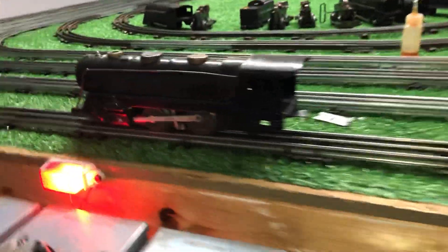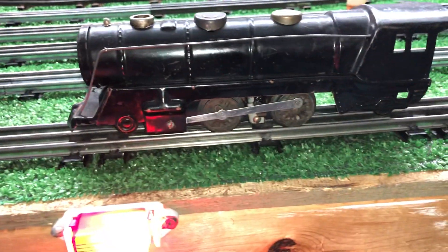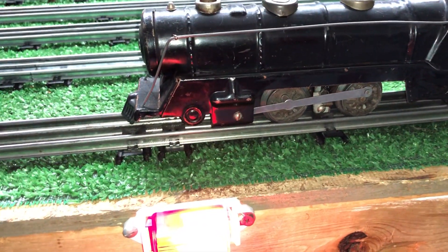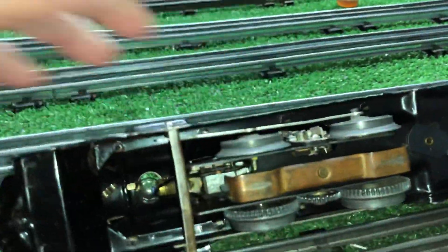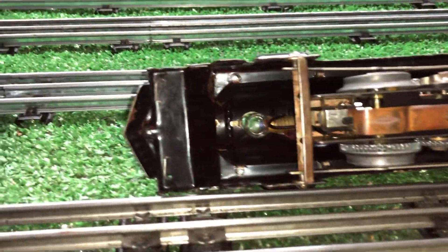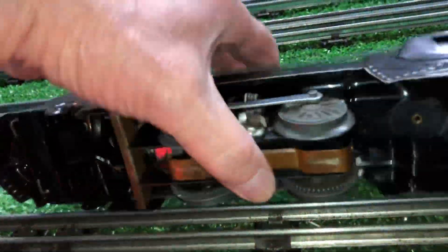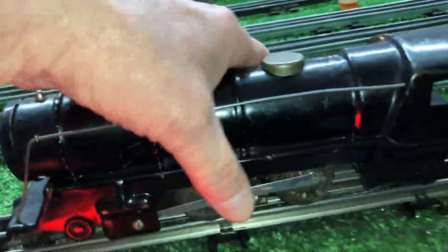A Marx 994 — the 994 is the biggest, physically largest locomotive that Marx made. This is actually bigger than the 333, and it's nothing but a big empty housing with a standard motor in it. It has a light bulb. As you see, it's in fairly decent condition — there's not a speck of real rust on it anywhere. Not perfect, but fairly decent condition.